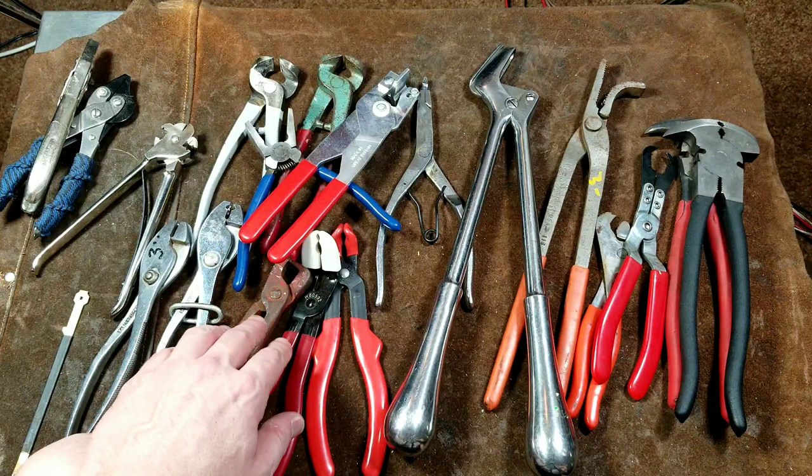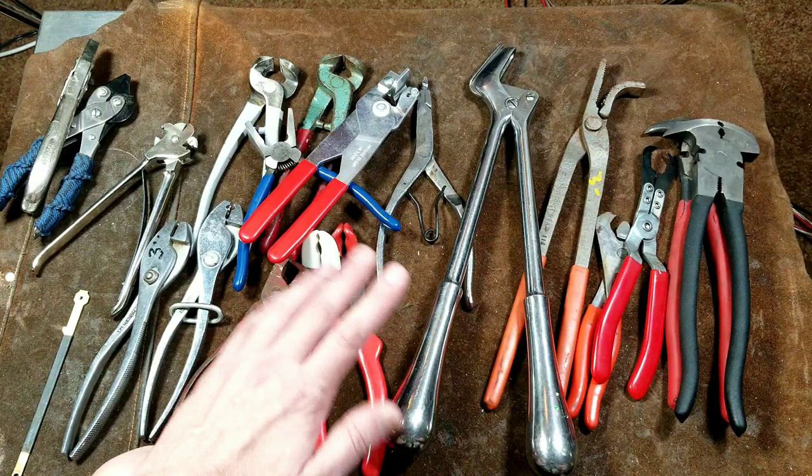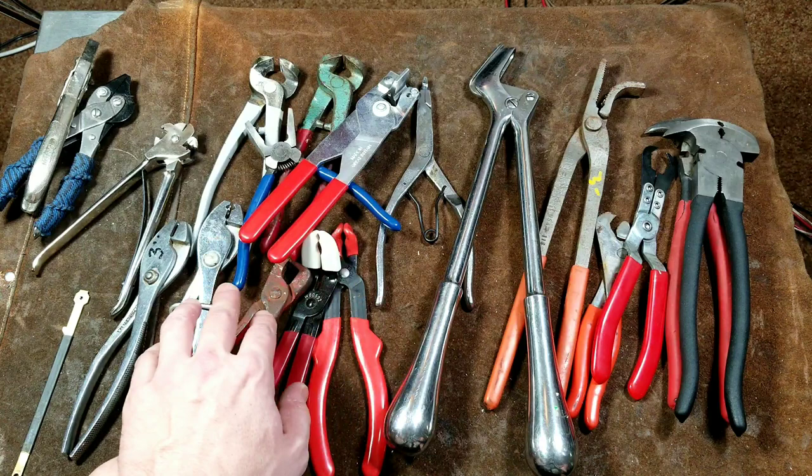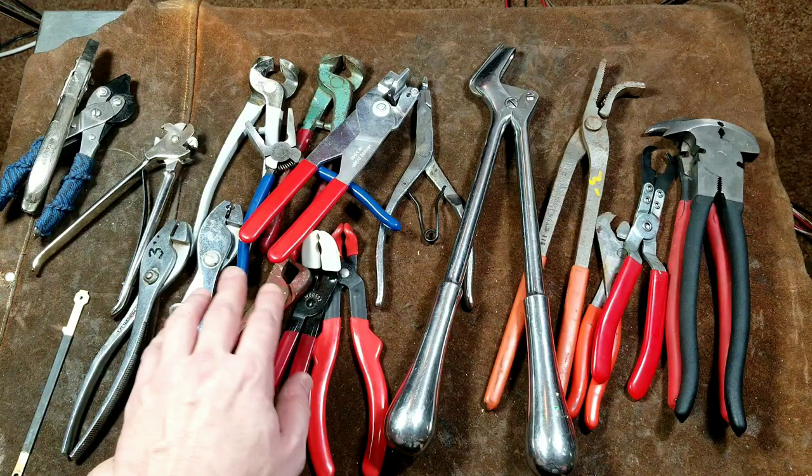Anyway, that was a quick — or maybe not so quick, 20-minute — review of various specialty and unique pliers, just to finish up my pliers series. I think I'll move on to crimpers next. I really appreciate everybody watching and subscribing. If you haven't subscribed and made it this far through the video, please do subscribe. Cadis Maximus out.